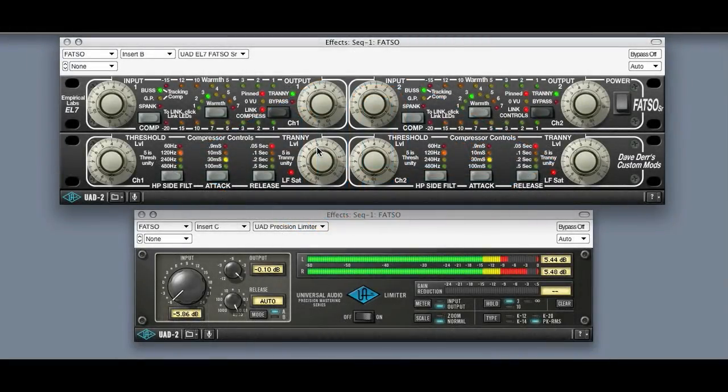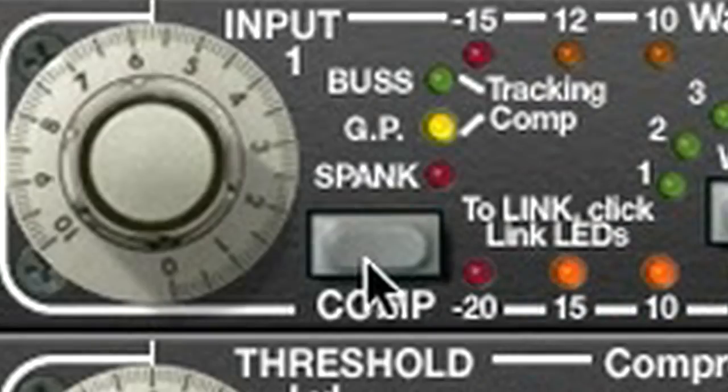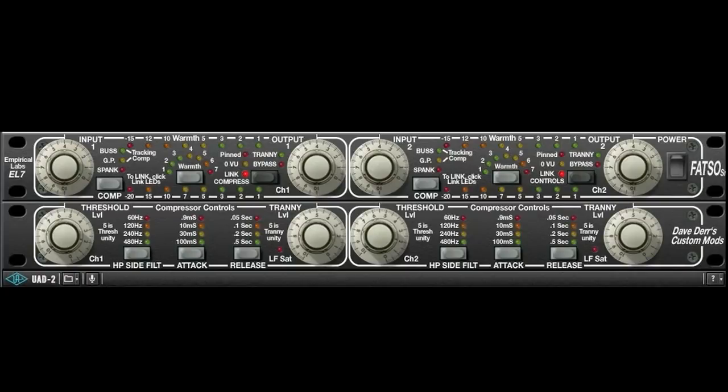The Universal Audio Fatso, like its analog cousin, has four types of processors: the soft clipper, the compressor, the warmth, and the tranny. I've got a session in Digital Performer with the Fatso Senior on the drum bus, and I'm going to go through each of the four processors and explain them in detail with audio examples.